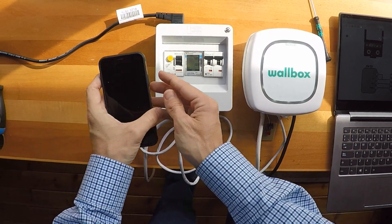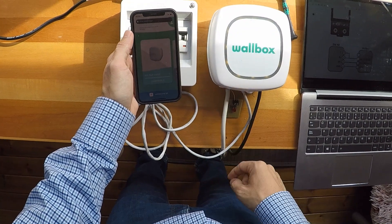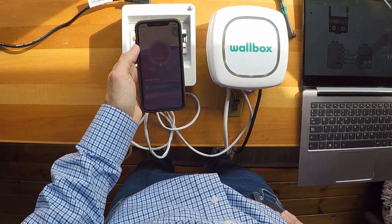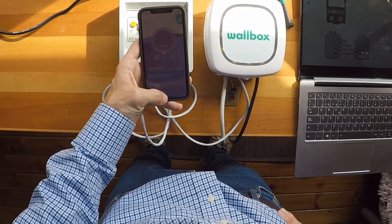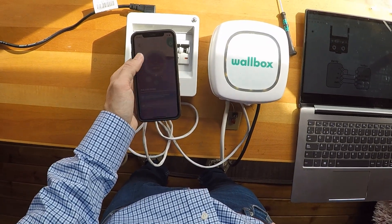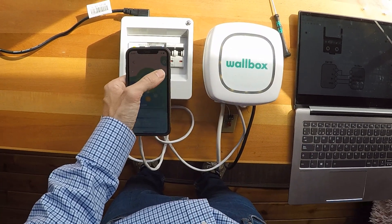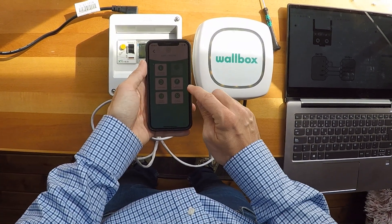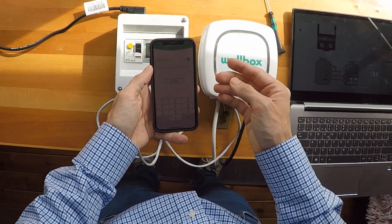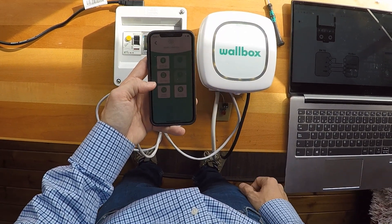Let's use our app. Here you can see we can connect. It's locked because it's yellow, so it's the perfect moment to connect it. Usually it needs some time to start the first time. You can see it's locked — all the functions we added. So in Settings we now have Power Boost. We enable Power Boost and set the maximum amperage at the main fuse — for example 40 amps. And now it's done.